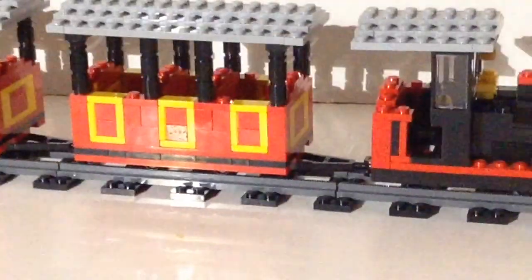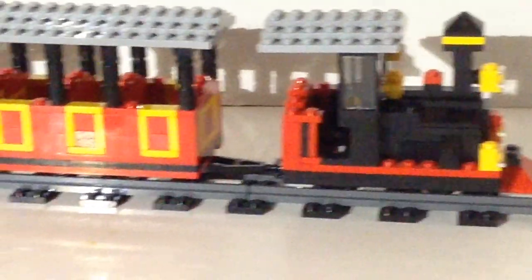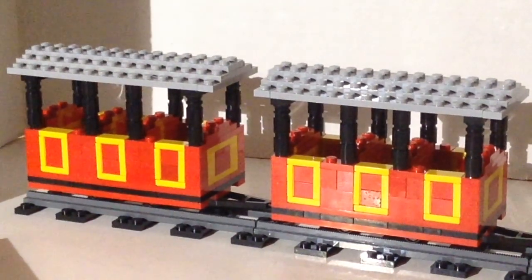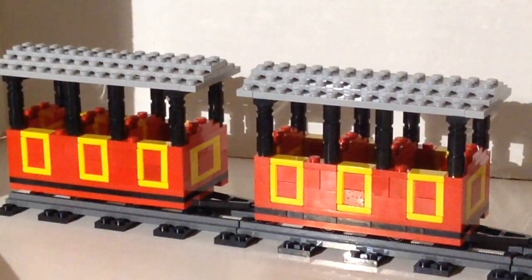Then you get two passenger cars — I made both of those, they're identical. For the most part these are new bricks, though I did use a few used bricks. The BrickLink orders came to about $35 including shipping, not counting what I already had myself. So you could probably build this set for realistically between $50 and $60, which is well, well cheaper than trying to obtain it on the secondary market.